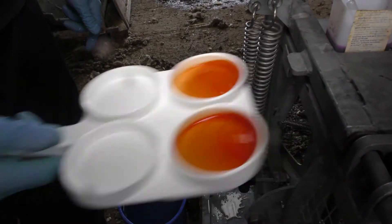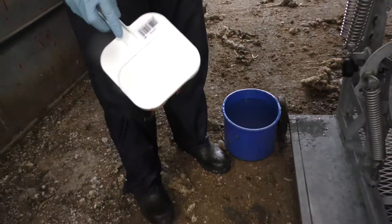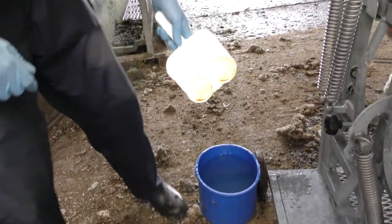Once you're sure of the score just tip it away. And then rinse thoroughly.